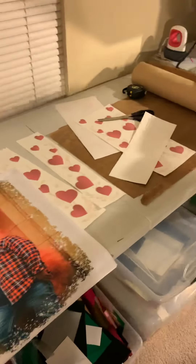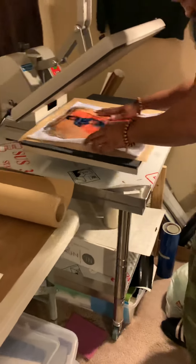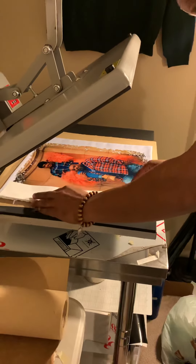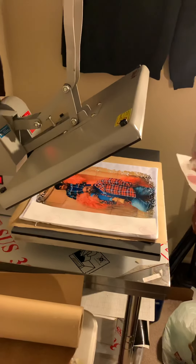And this might be a slight overlay. So we're gonna go ahead and get this down. And this is my first time doing a sub-lamination layer, so I don't know how it's gonna turn out.